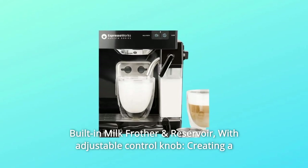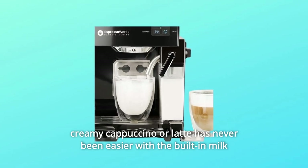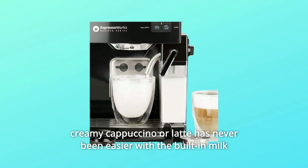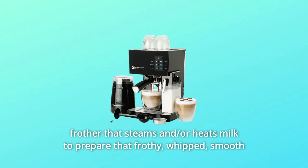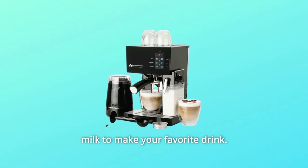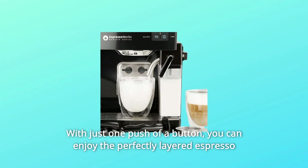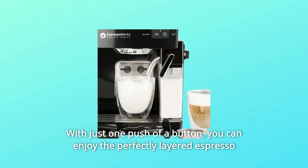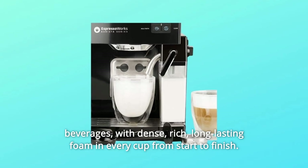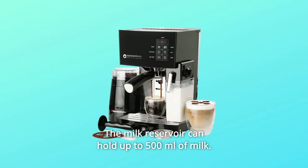Number 12: Built-in Milk Frother and Reservoir. With an adjustable control knob, creating a creamy cappuccino or latte has never been easier with the built-in milk frother that steams and/or heats milk to prepare frothy, whipped, smooth milk to make your favorite drink. With just one push of a button, you can enjoy perfectly layered espresso beverages with dense, rich, long-lasting foam in every cup. The milk reservoir can hold up to 500 milliliters of milk.